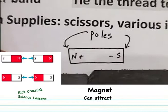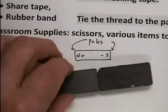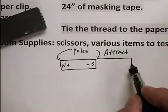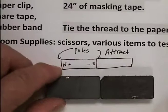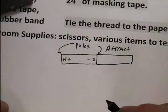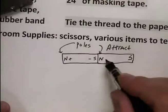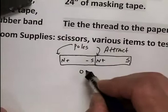A-T-T-R-A-C-T means they come together. One thing about magnets: if they attract, they have to be opposite. So if that's a south, this one has to be north. If that's north, that one has to be south. If that's minus, this one has to be plus. In order for magnets to attract, they have to be the opposite sides.